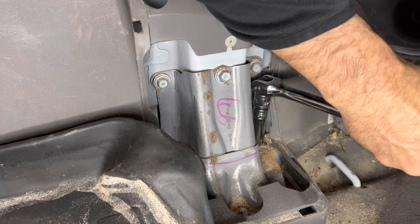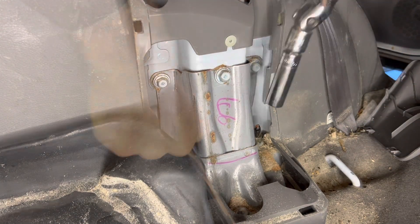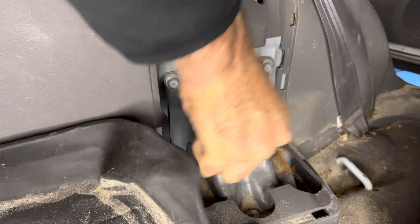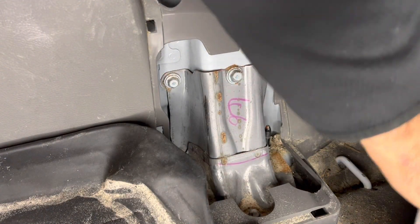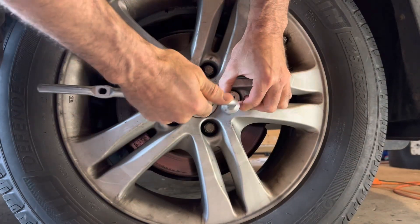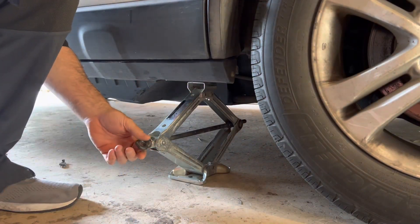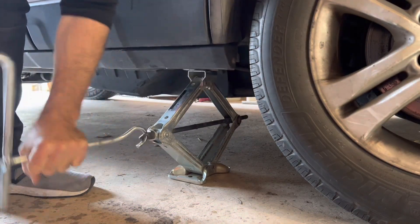Use a breaker bar or a small cheater bar in here to break those loose. That one's done — these are 14 millimeter. Ratchet those loose, then go ahead and take them out. Now break those lug nuts loose — it's on that notch for the jack so it doesn't go through the body. Since those are broken loose, we can get that back tire off.